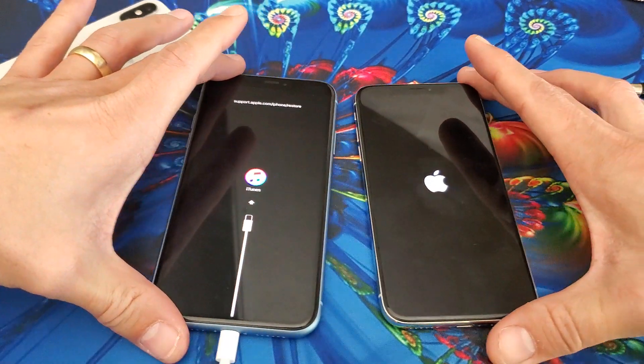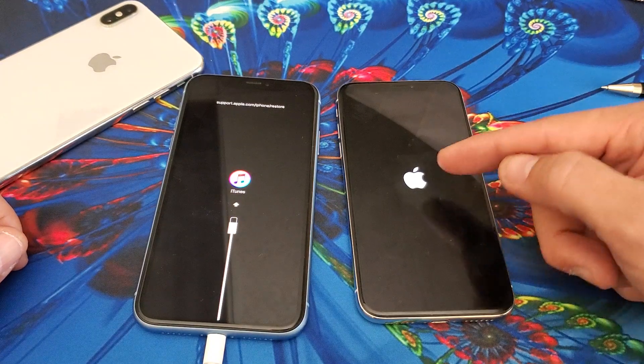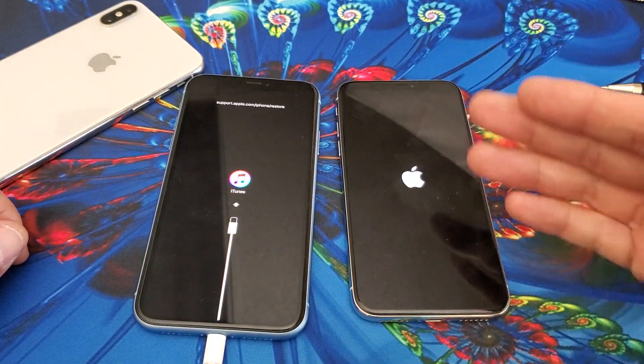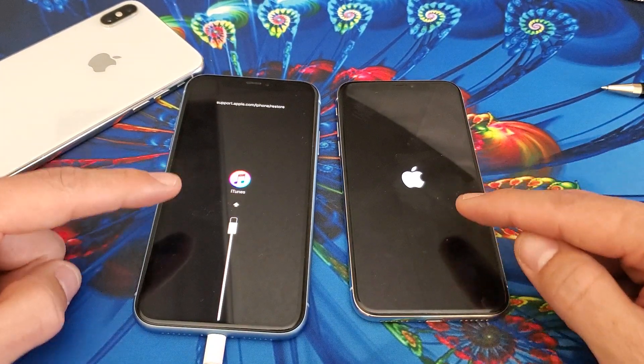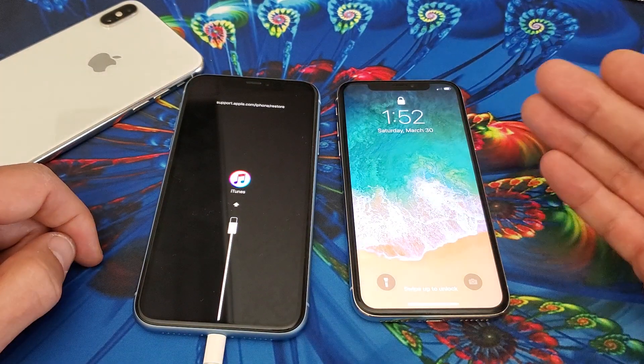Hey, what is going on guys? So your iPhone is basically stuck on this iTunes logo or it's stuck on this Apple logo. Now this one here is actually fixed, it's just booting up. However, if you have any of these two issues on an iPhone XS or a XS Max,